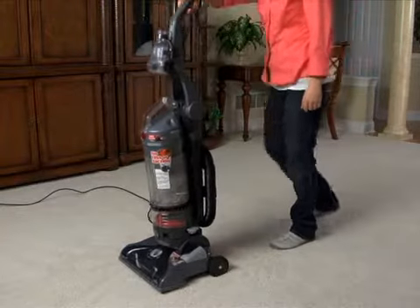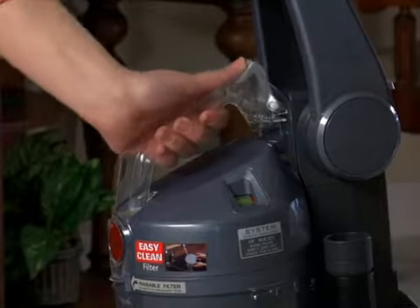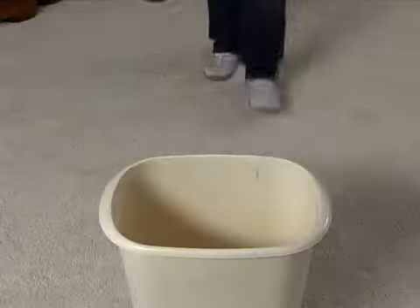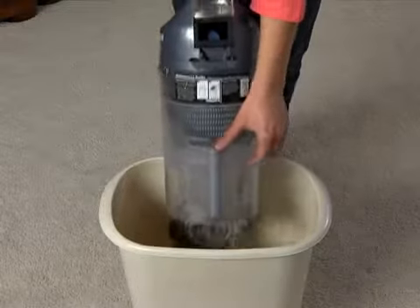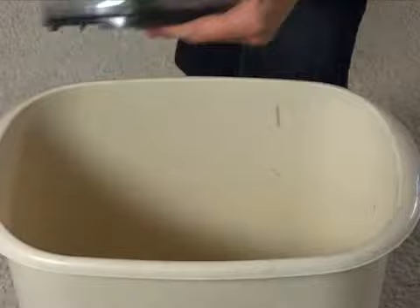To remove and clean the dirt cup and cyclonic filter assembly inside, just press the release button and remove the dirt cup using the built-in handle. Empty the dirt cup by pressing down firmly on the release lever on the back. Close the door until you hear it click.